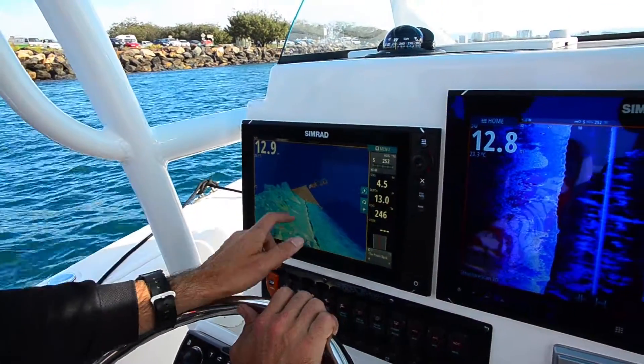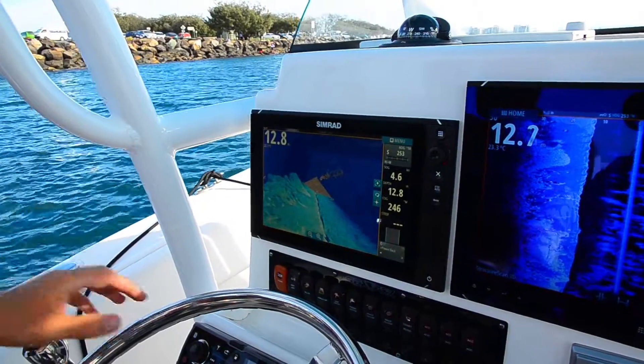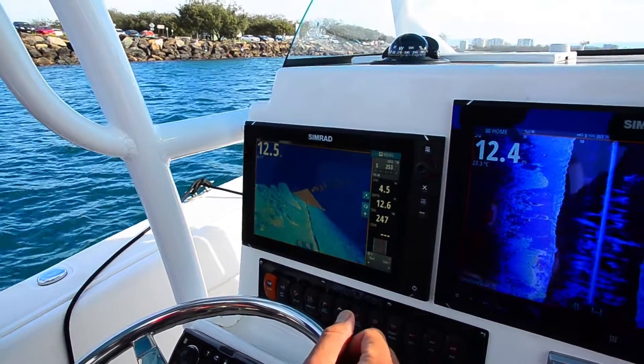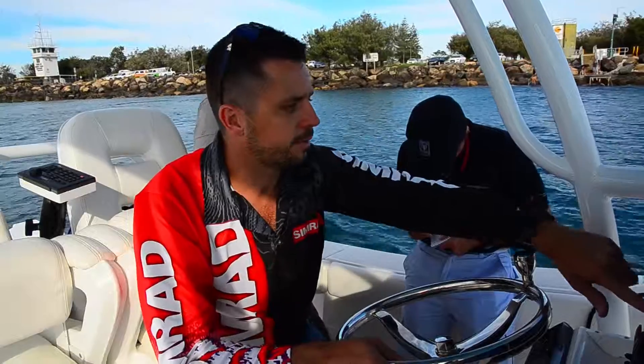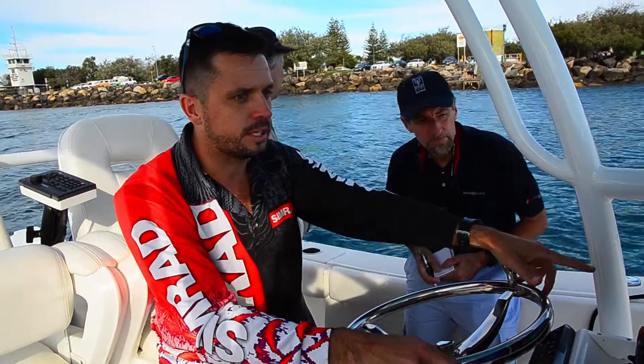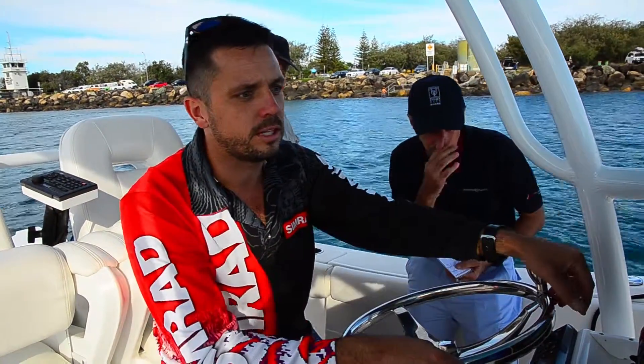The Gold Coast Seaway waterways could probably use this to work out where sediment is drifting, where they need to dredge, or where the actual rock wall is collapsing into the seaway. And on the 3D side, you can see the actual profile of the seabed a lot easier by looking at the 3D picture than on the normal 2D picture.